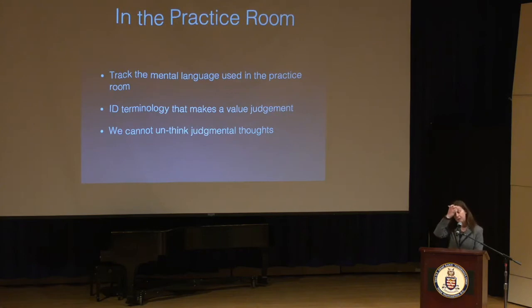Ask yourself: would I ever use that language with my own students? We often use harsher language for ourselves than we'd use for a student. Why wouldn't you say something harsh to a student? It's not kind, and it doesn't accomplish much — it's not productive. The same could be said about your attitude toward yourself in the practice room. Even positive value judgments make us feel good, but they don't really help us improve. Grow your awareness of the mental terminology you're using. We cannot unthink judgmental thoughts — all we can do is not fuel them by dwelling on them.